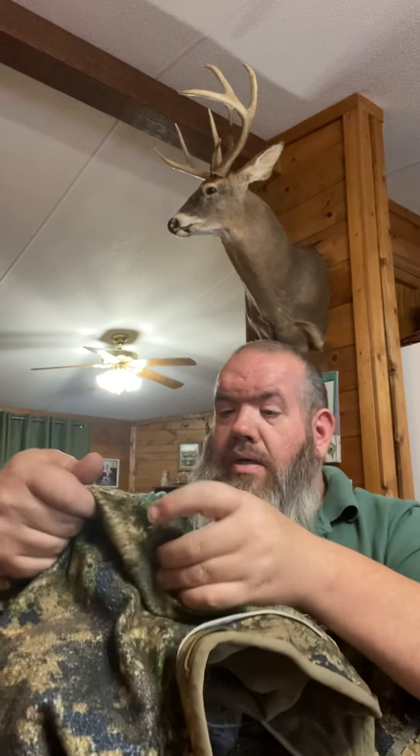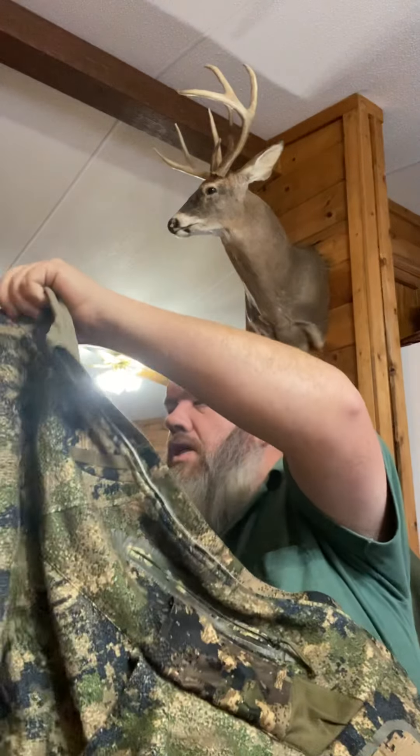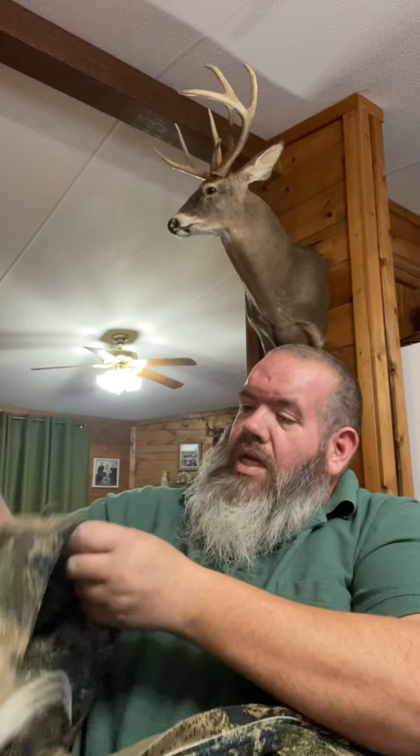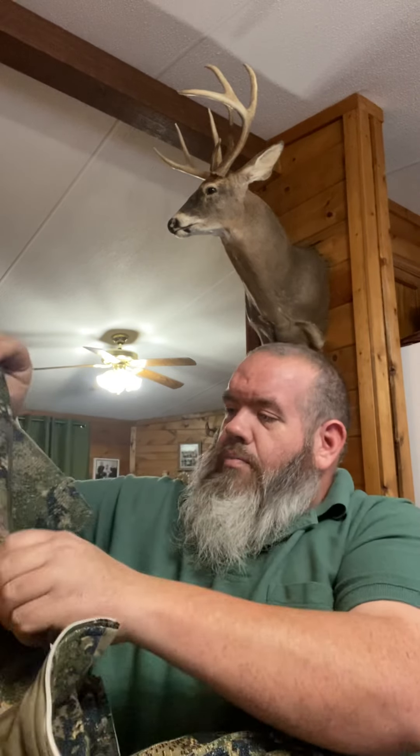It does have a zippered top for a hood. It does not have the hole in the back to put your harness through. It does have another zippered pocket on your shoulder or sleeve for your wallet, keys, or whatever. And then right underneath where those pockets are, there's another big deep pocket where you can put calls or your cell phone.